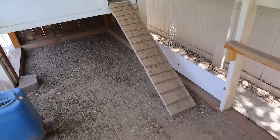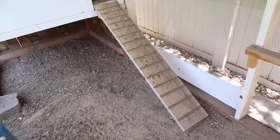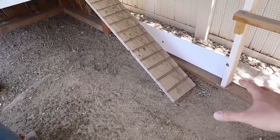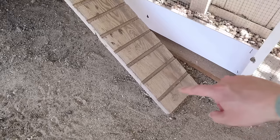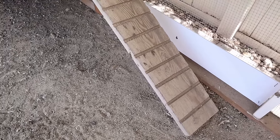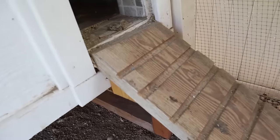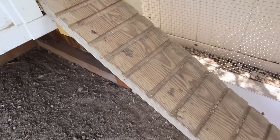Over here is our ramp to get into the coop. I wanted something really simple, so I just took a 2x8 or 2x10 board and used a circular saw back and forth across it many times to create notches in the board. The chickens can just walk right up this without slipping.